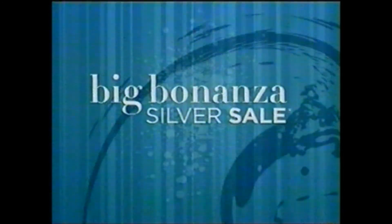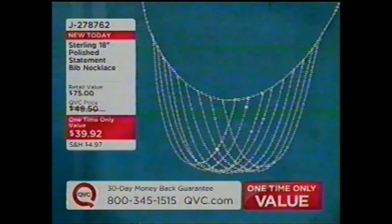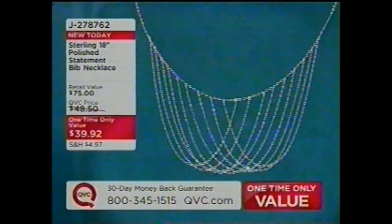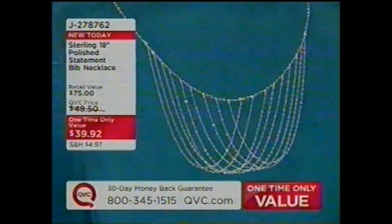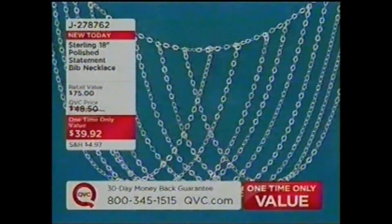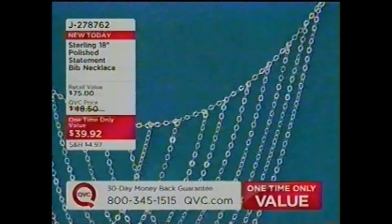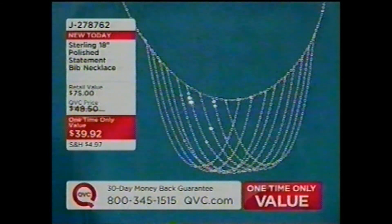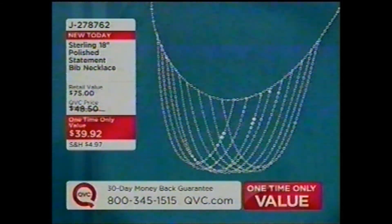Also, our second one-time-only value: already over 500 ordered. This necklace is under 40 dollars but only for this show — J278762, brand new today. The price goes away at the end of the show and will never ever be that low again. Make sure and stay tuned.